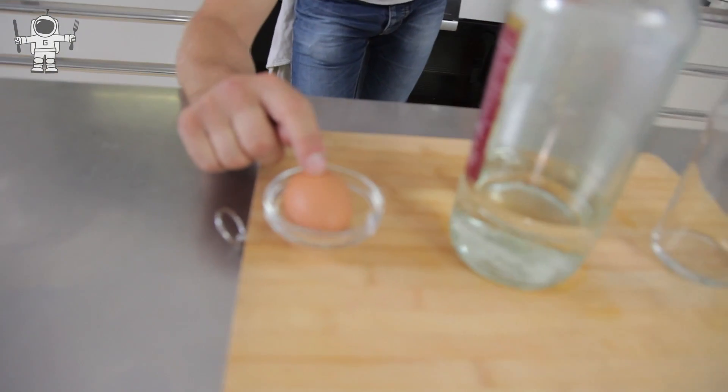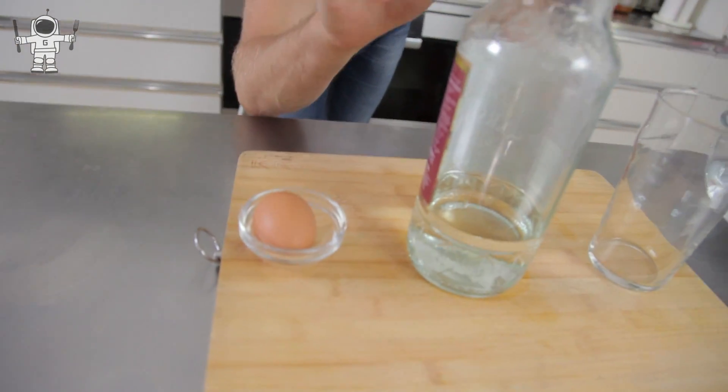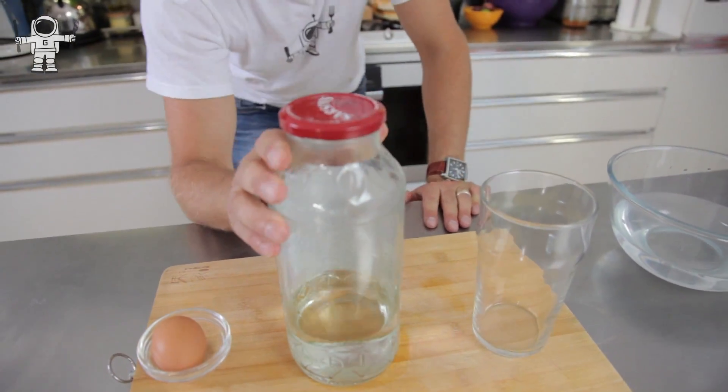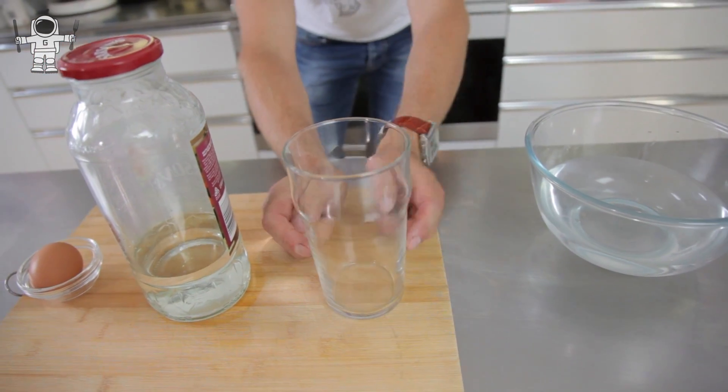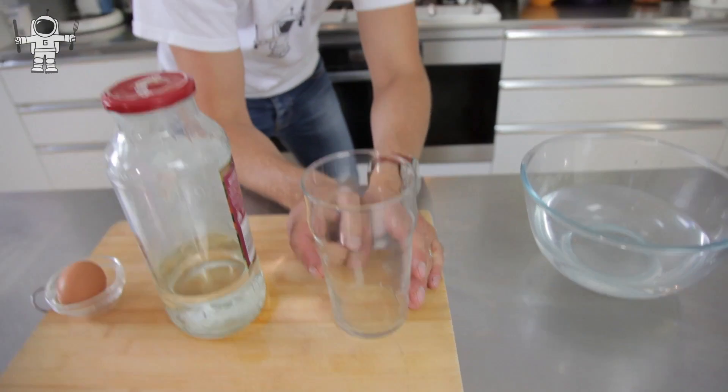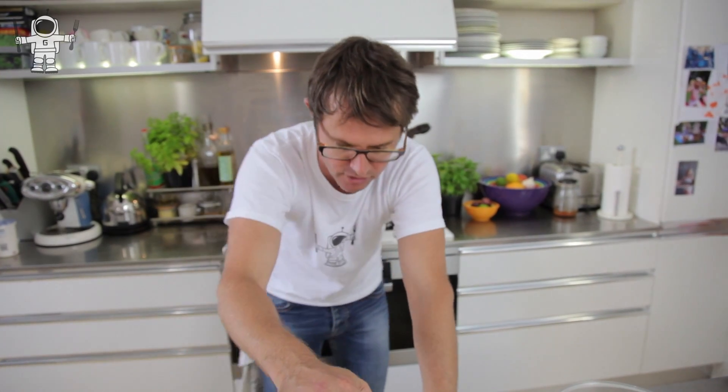What you need is this: an egg, just a normal, normal egg. And then you need some vinegar. This is some pickling vinegar, but you can use any vinegar at all. And then you need a non-metallic container — this is glass. You need non-metallic because vinegar and metal don't like each other. You can tarnish it and it'll come out really horrible.